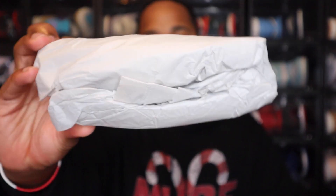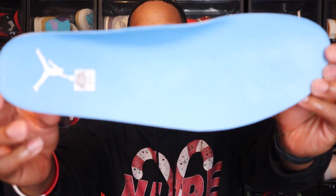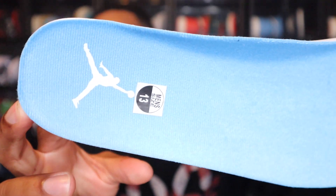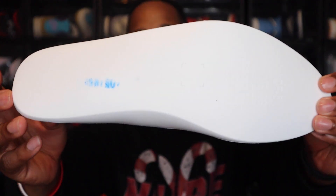That is everything on the outside of the shoe, so I'm going to go to the inside. We'll start off with the shoe tree — you do have a paper shoe tree with these, nothing too crazy. And then going to the insole, University Blue insole, white Jordan Jumpman logo. You do have the size sticker on there as well, and on the back side it is white.